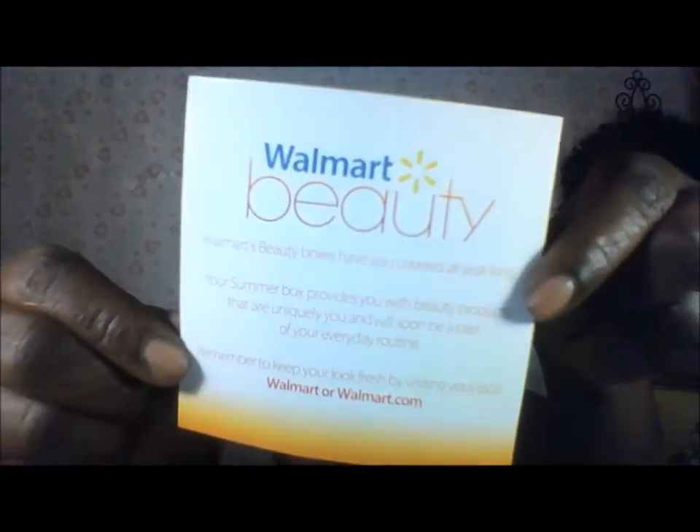Hey girl hey, this is your girl Nesta K and I am coming to you guys with my summer garden — love your beauty box. It says share your love online, and your summer box provides you with beauty products that are uniquely you and will soon be part of your everyday routine. You can share this beauty box on Facebook, Twitter, Instagram, and Pinterest. So let's get inside this box — and this is how it looks on the inside.